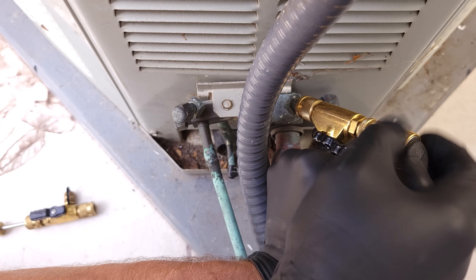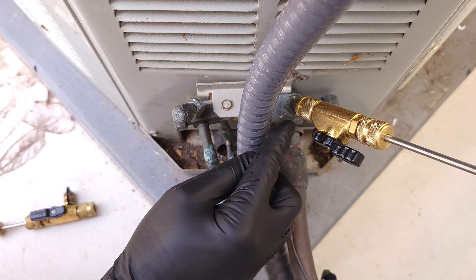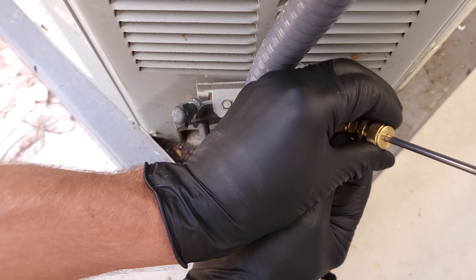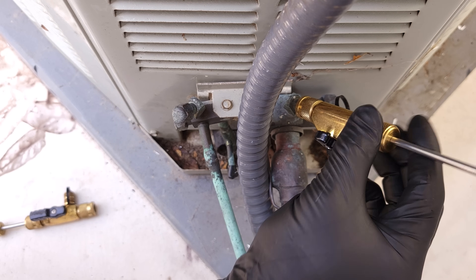We're just going to keep turning this counterclockwise, and then we just heard a click — that means we have the valve core off of the threads down here. Now we're going to turn this to the off position and screw counterclockwise in order to remove the valve core.